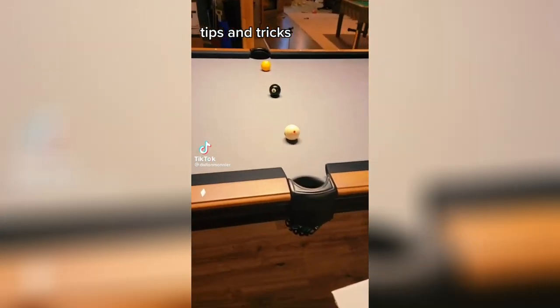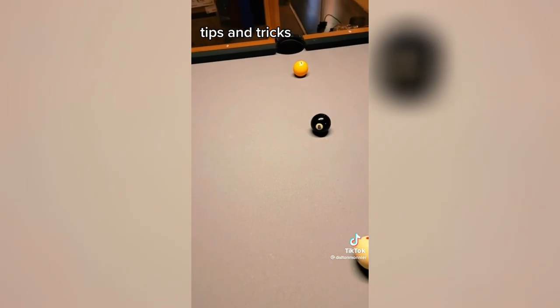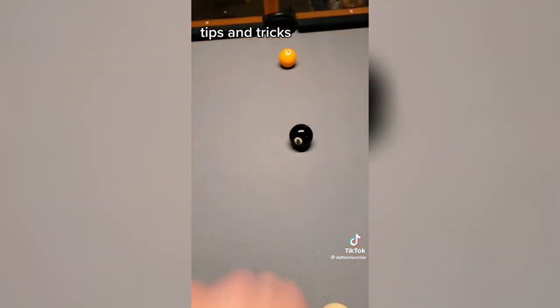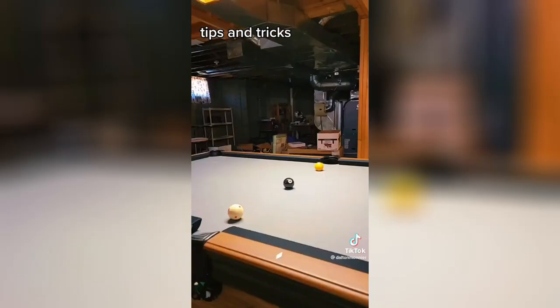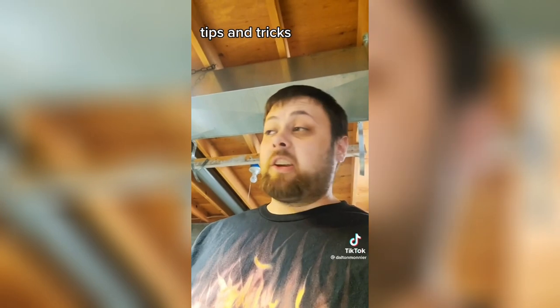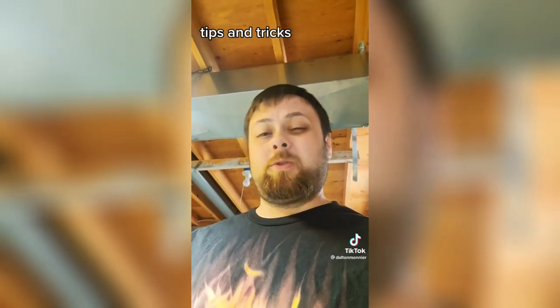More tips and tricks for the beginning pool player. If somebody ends up blocking your 8 ball shot into the side pocket and you need to make that 8, hit the 8 ball, just miss that 1, hit the cushion and see what happens. And I'm going to follow back anybody that follows me for the next 48 hours starting when I post this video.